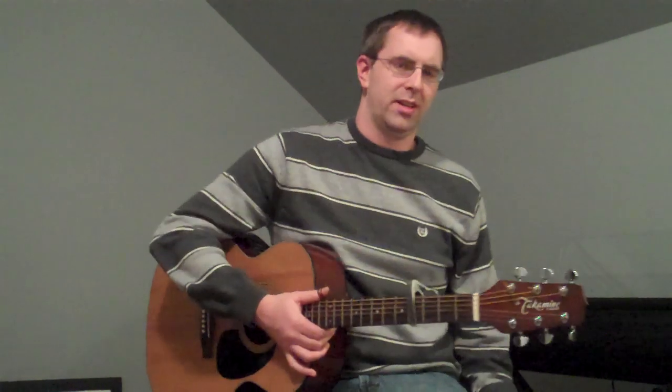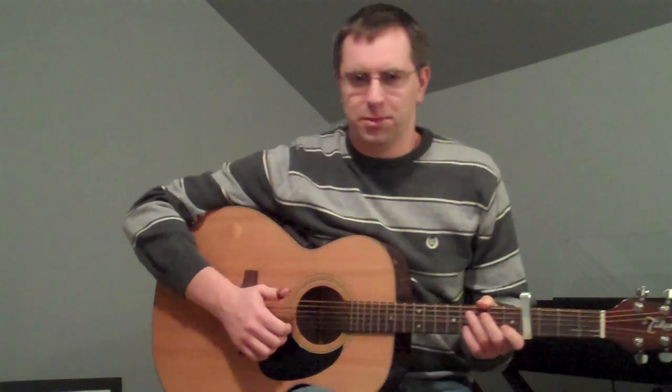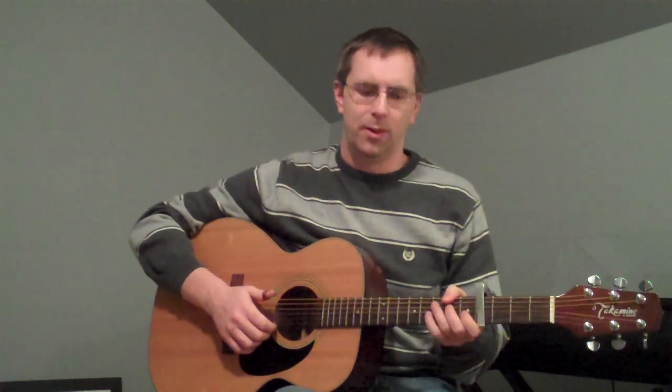I'll do a little 'Murder in the City' guitar lesson here. This is basically the way that Scott Avett plays it live. I don't think it's exactly what the recording is, but it's what I've basically picked up off some YouTube videos. I'm sure it's not perfect, but we'll give it a go.